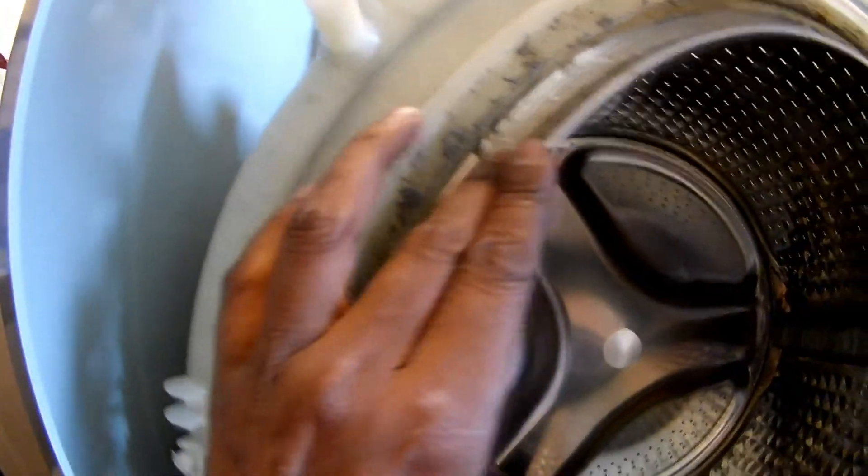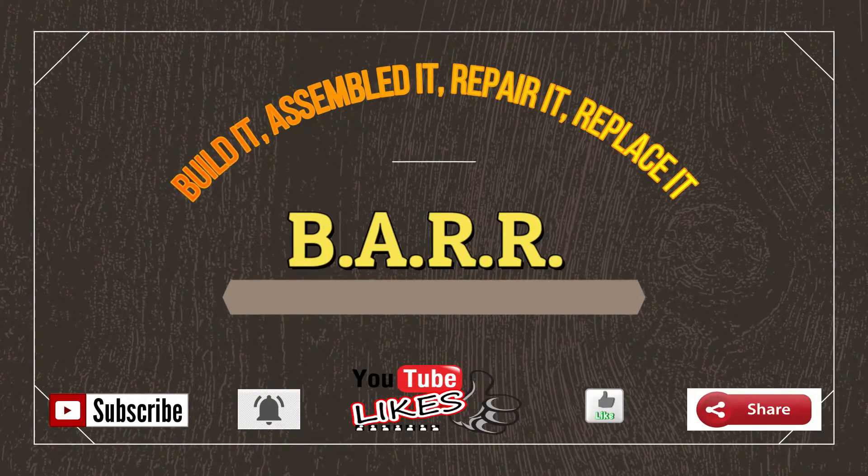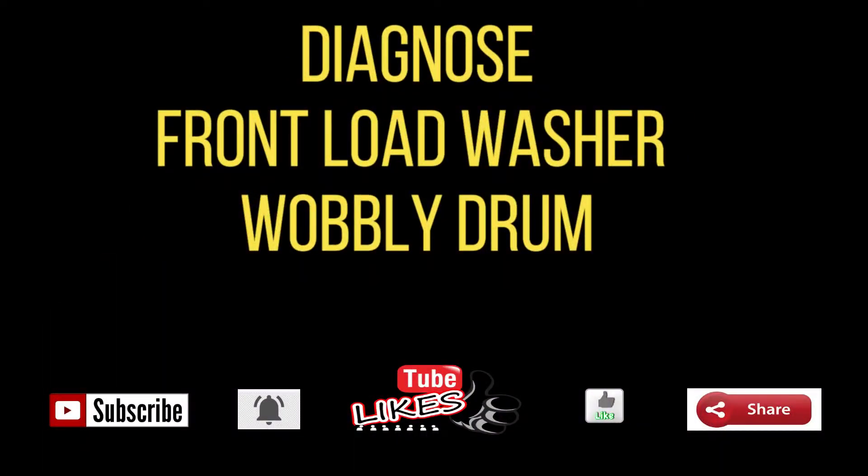Let's look at the wobbling drum on the front loading machine. Hey YouTubers, it's Ronan here with my channel again — we are either building it, assembling it, repairing it, or just replacing it. What we're looking at is my front load washing machine where the drum is wobbly. On regular spin you can see how it's wobbling.